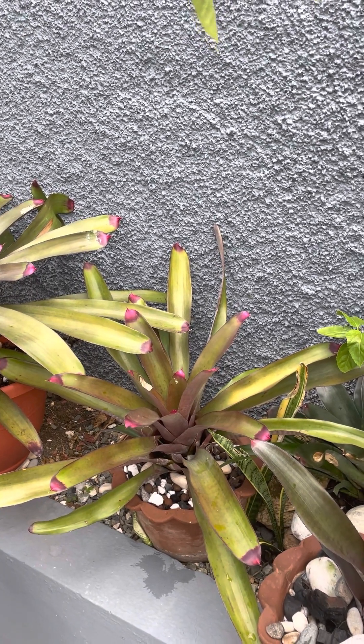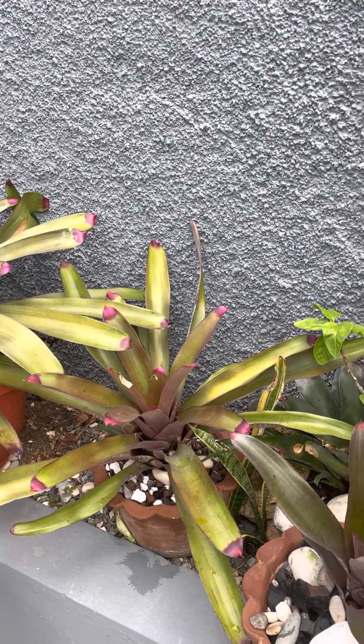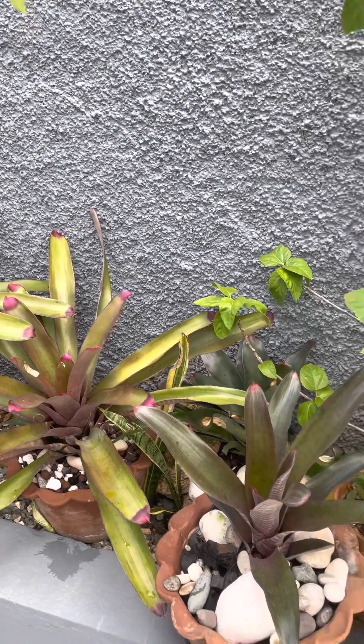Welcome back to my channel, gardening in beautiful Jamaica. Gardening is my therapy.